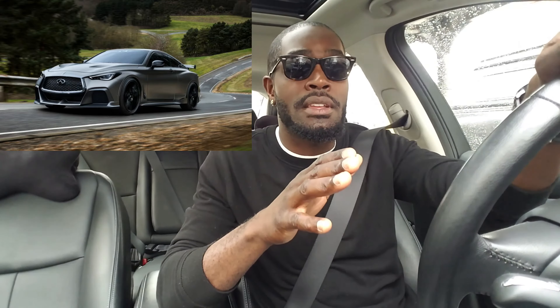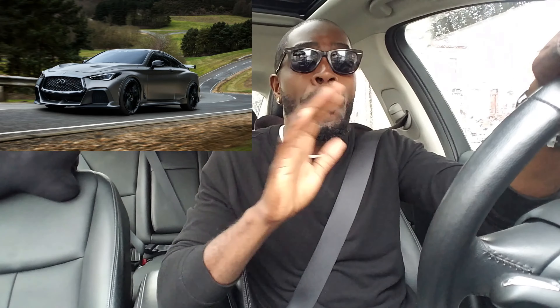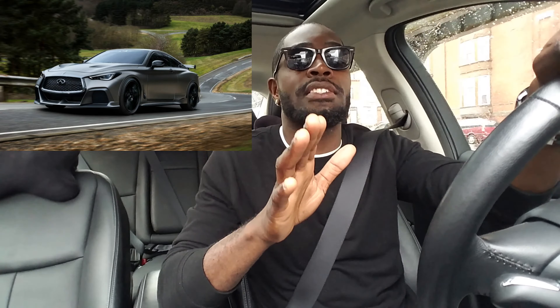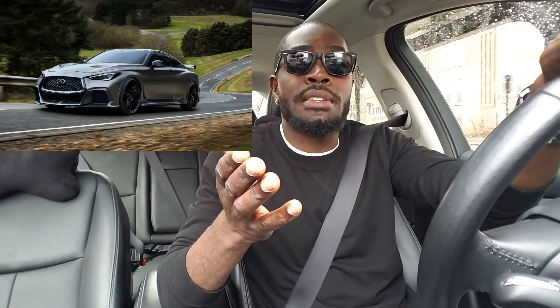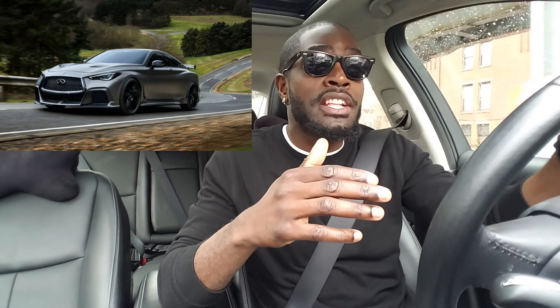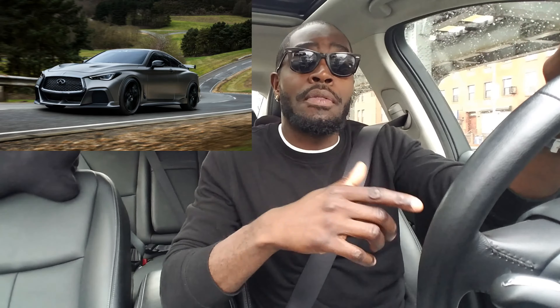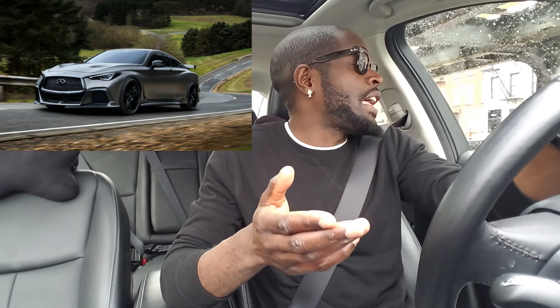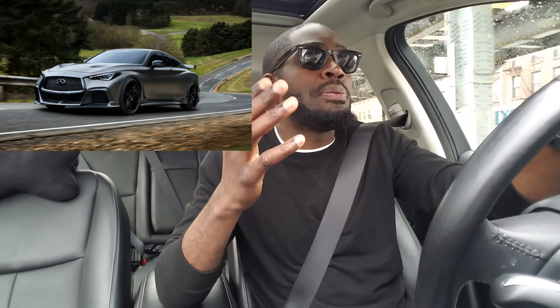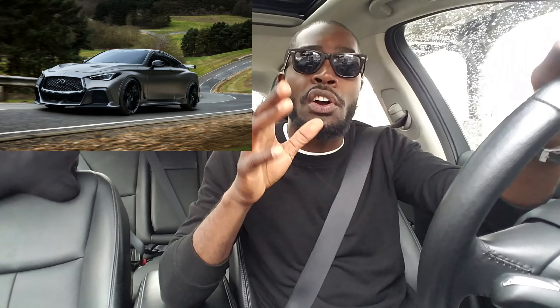The fourth thing: please go back to the G37/370 days and add an LSD differential. This open differential sucks — there's no fun in it. Allow these cars to get a little more tail happy. In the Red Sport, the car gets a bit more tail happy — keep it like that in the new Q60 Black S. Allow these cars to be more analog, yes, even in a digital age.